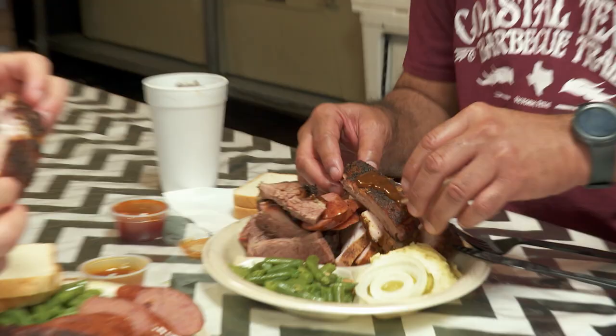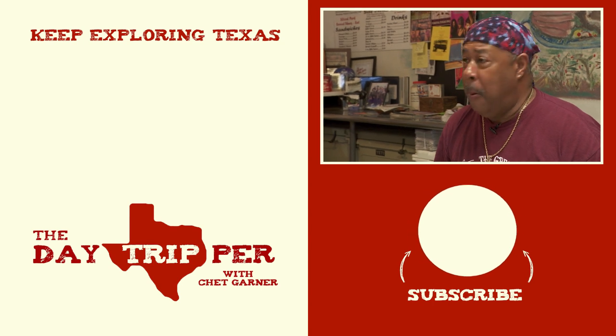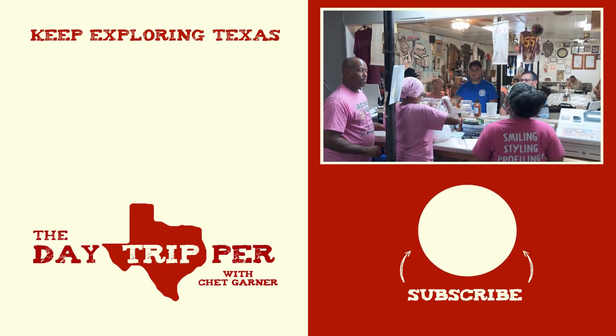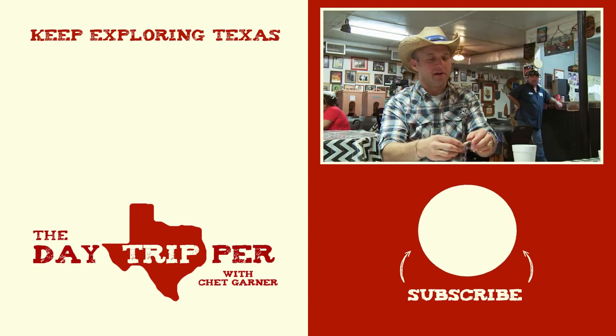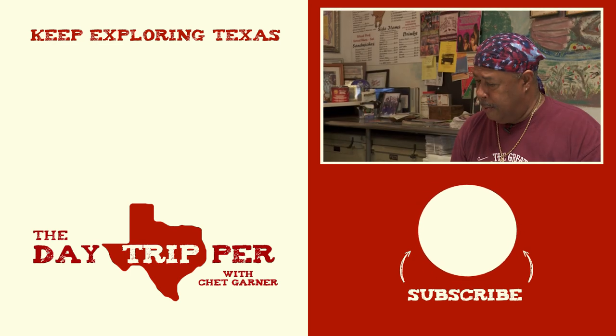We never put any barbecue sauce on our meat as we're cooking. It's always — you do it yourself. Phenomenal. I love it. The seasoning and the way you're cooking it on those direct heat pits, it's not over smoked or anything. Exactly. Your family's got the touch. That's a proud part of me — is family. And the closeness that we are, I love that. Well, this is the kind of barbecue whose legend will spread. It's phenomenal. Thank you. Well done. I appreciate you coming by.